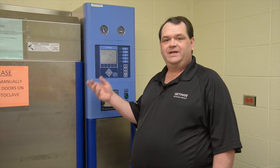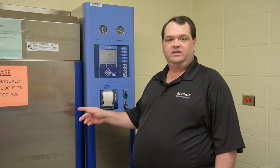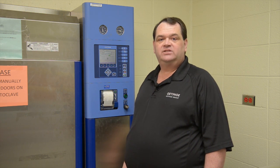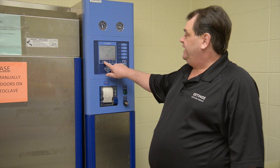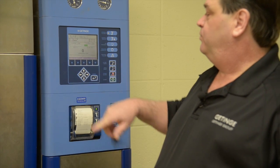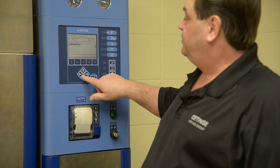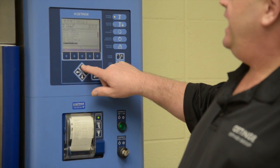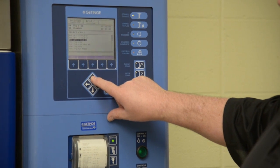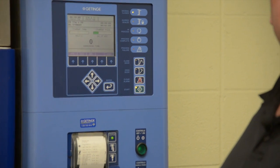With a basic understanding of the different components of the machine, we're now going to go through the loading process — this is where you put the load into the machine. We will be selecting a cycle, opening the door, and properly loading the machine. First we begin with selecting the cycle. In the indicator keys we locate 'select cycle' and push the button. The display changes to bring up your pre-programmed cycles. We scroll down, locate the cycle we're looking for, push enter, and this brings up the desired cycle.